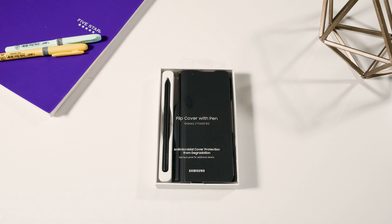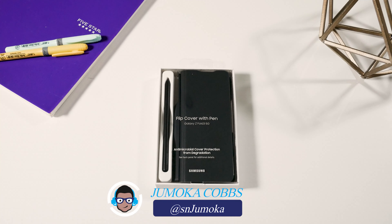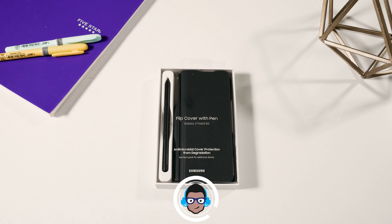What is going on everybody and welcome back to the channel. This is Jamoka from Sounds Nerdy and today I will be showing you the flip cover from Samsung. If you're looking for a good case for your Samsung Galaxy Z Fold 3, definitely give this one a shot.